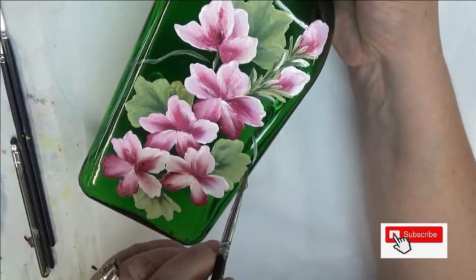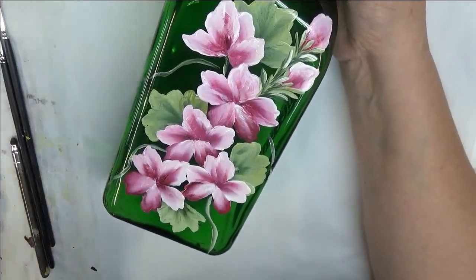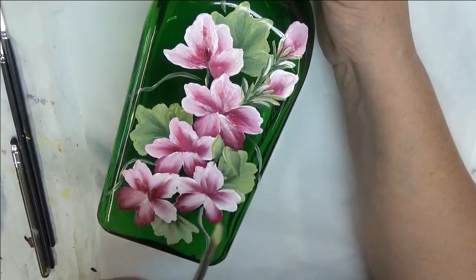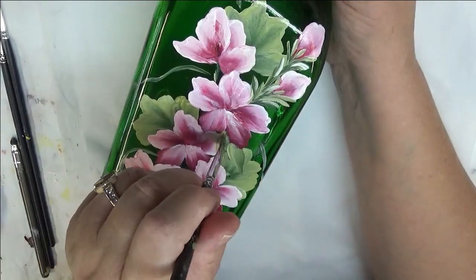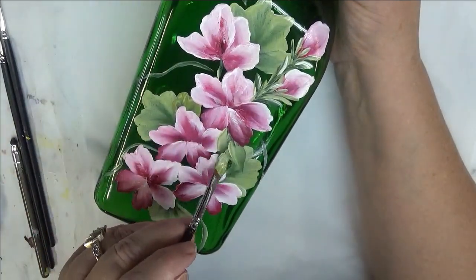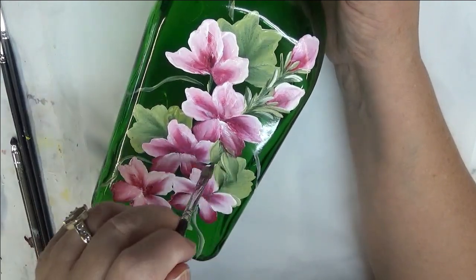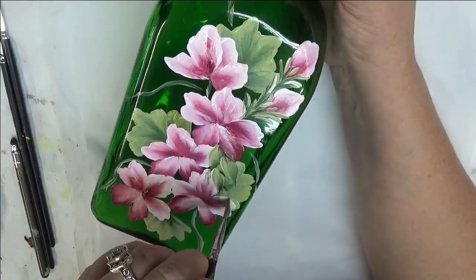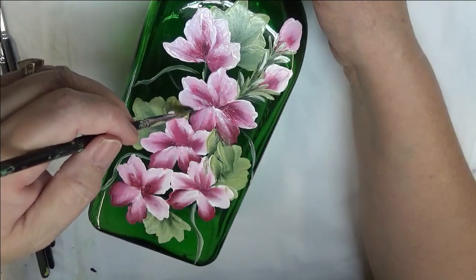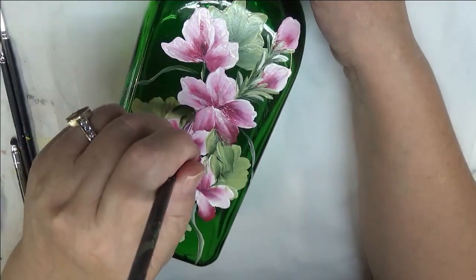I'm just using a combination of the different greens and white. I'm going to come down here — I'm not going to actually do a stem. You can put little filler leaves in between these if you want. When you make a bouquet, not everything is all separated and perfect — it's on top of each other, layered. That's why I like to lay leaves and petals on top of each other, because that's true to nature.